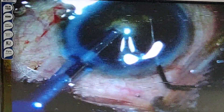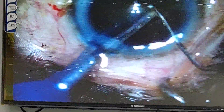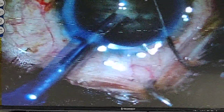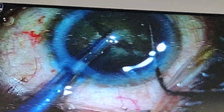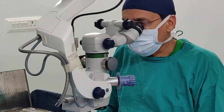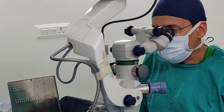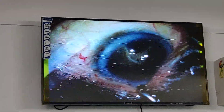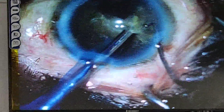The lens is engaged and you can see the beautiful two pieces — this is the horizontal chop. You can use the vertical chop also in this case, but I am using the horizontal chop technique. I am going to chop again, and this is the second piece which I am going to remove now.